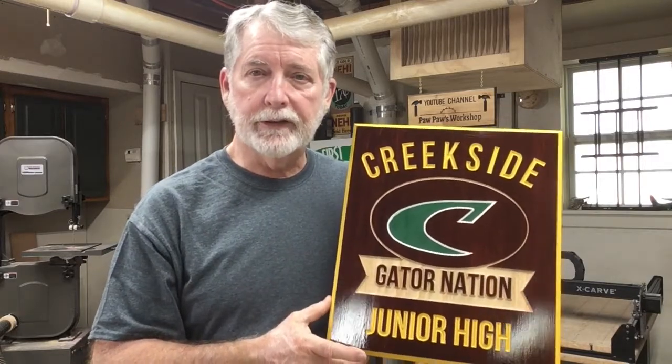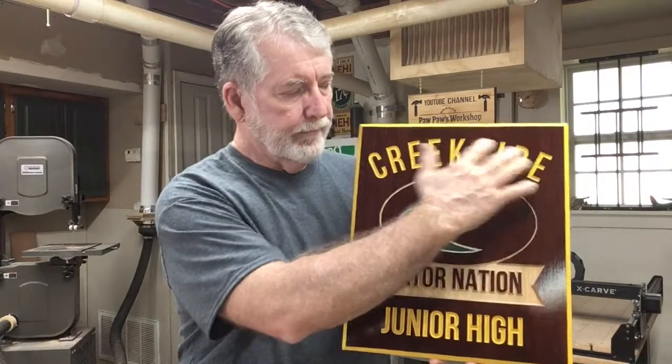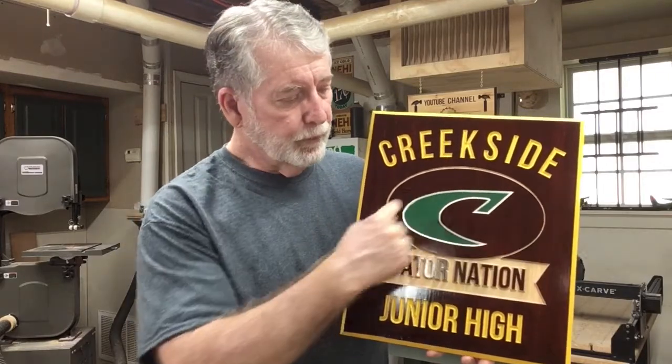The next thing that I did is I changed the V bit. I used a 90 degree V bit to do the carving versus the 60 degree V bit. And lastly, I split the carve up into several different sections. I used the 90 degree V bit to carve the Creekside Junior High lettering first, and left the logo portion to cut second using the two-stage carving.